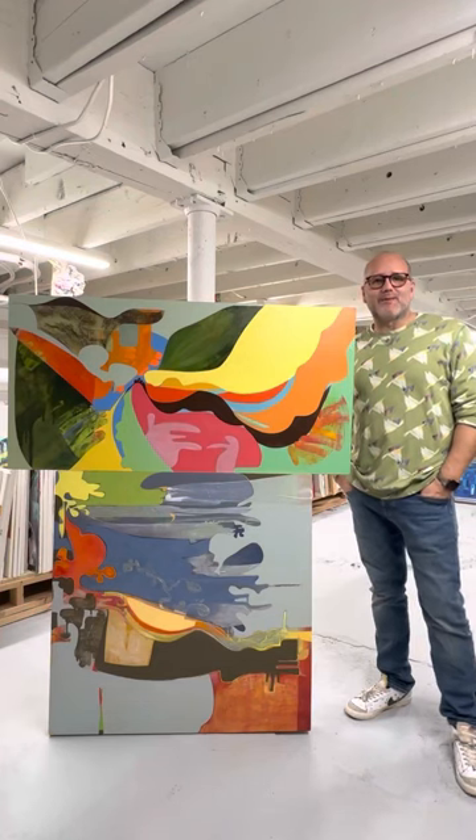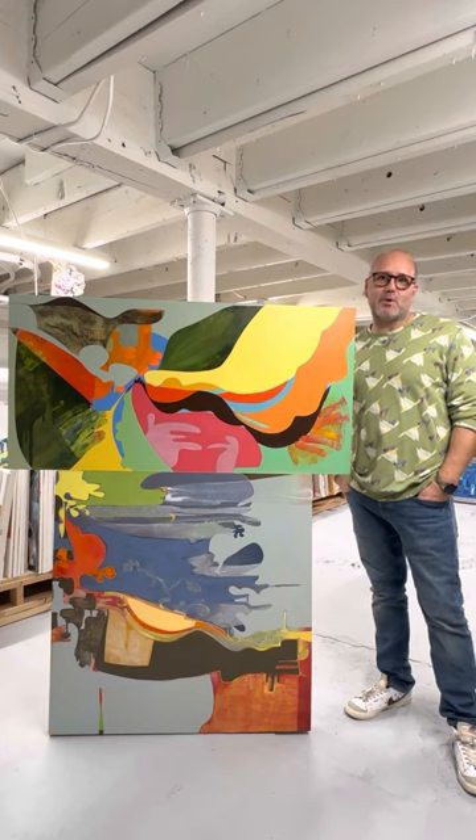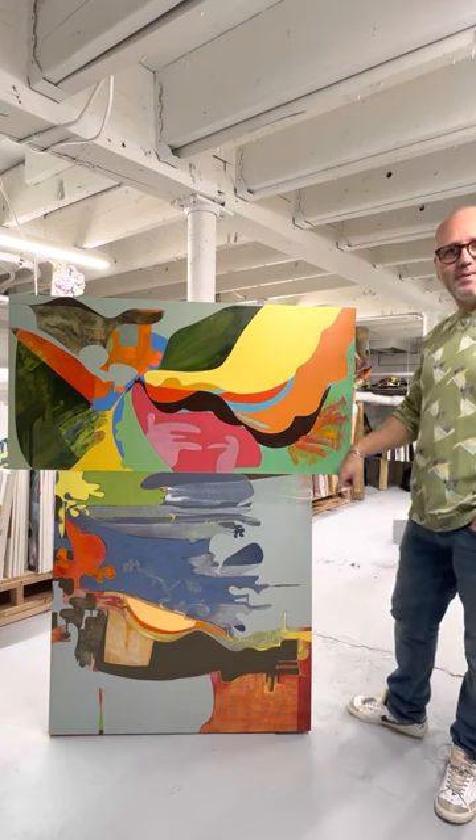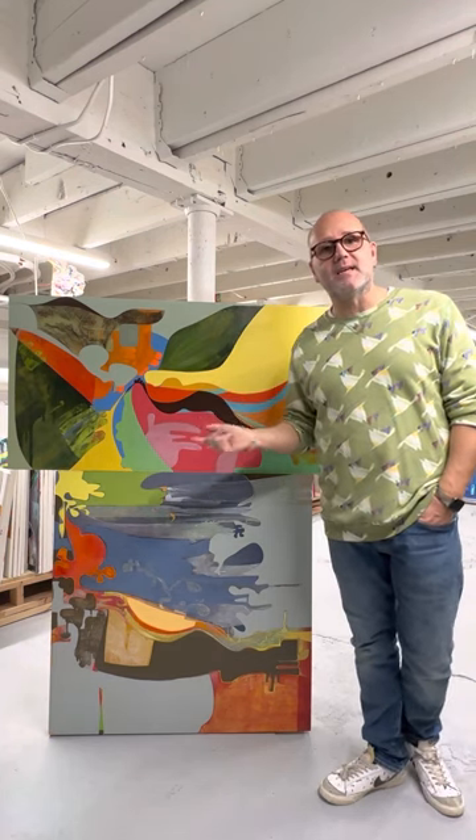Hello everybody, happy Saturday! One more Saturday here at the storage area, looking for James from the Vault. Today I selected these two pieces from Connie Brown — she's a new artist, and the reason I selected her is because...